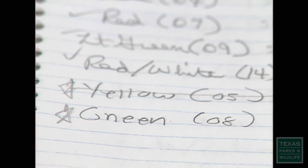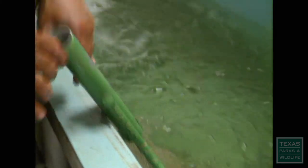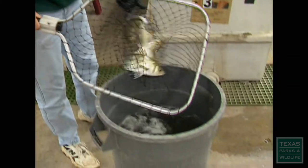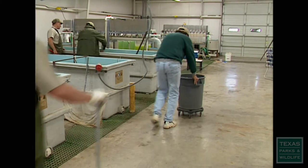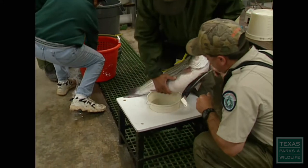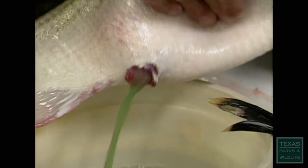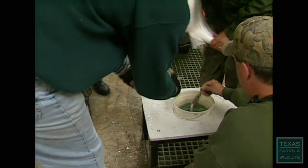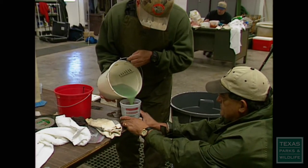Knowing just when the time is right to take the eggs is critical to the process. It's an artificial fertilization process. We have the males, we have the females — so we have the sex products. It's just a matter of knowing when to unite those two to get the embryo started. We can actually time the best moment to take those eggs and fertilize them. If you take them too early, they won't fertilize. If you take them too late, they won't fertilize. There's a window of opportunity, but it's not a wide window — so it does take some experience.